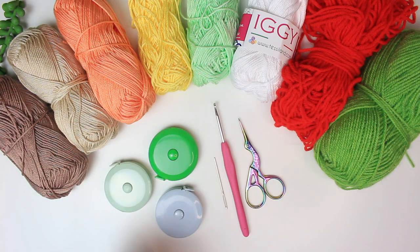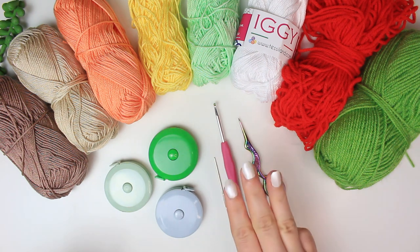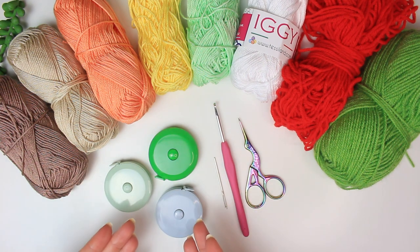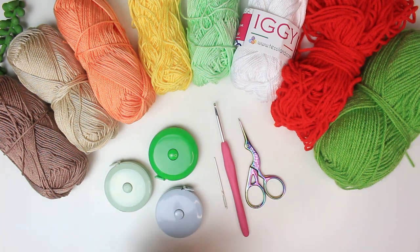Hi everyone, welcome back to another video. Today I have something really fun to share with you — I'm going to be creating some super cute covers for my retractable measuring tapes. I have three here, so I'm going to be sharing three different patterns. Bring your boring measuring tapes and let's crochet some super cute covers. I really hope you enjoy today's video. If you do, don't forget to subscribe and leave a thumbs up — and now let's begin!